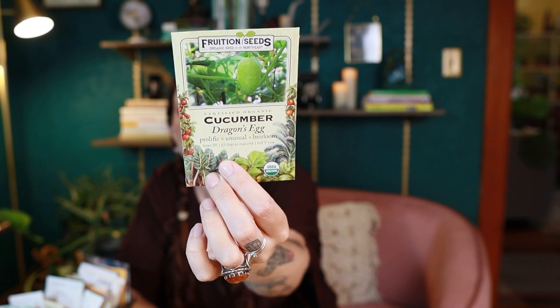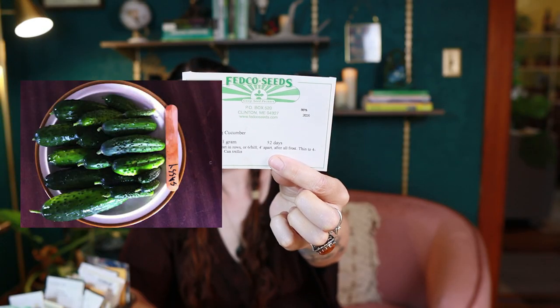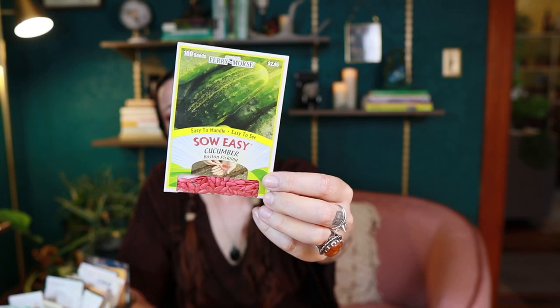For cucumbers I've pulled out the dragon's egg variety from Fruition Seeds — I really enjoyed growing these last year. They're quick-growing, round little cucumbers with a thinner skin, great for salads. My favorite is actually the silver slicer — I might be out of those. For pickling there's the sassy pickling cucumber from Fedco, whose company I really love — worker-owned, from New England. There's also a Boston pickling cucumber from the free seeds with some kind of dye coating.